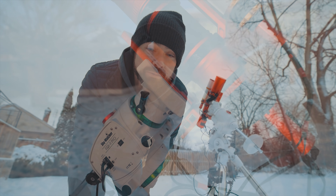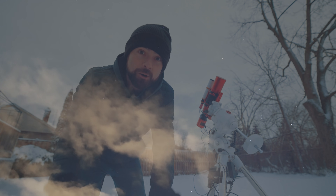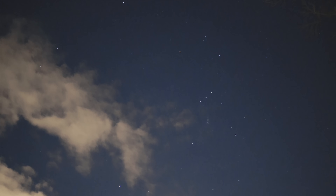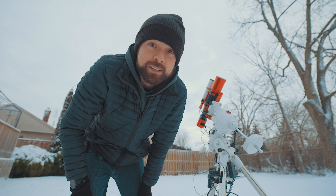One of the toughest parts about shooting the Rosette Nebula is intentionally ignoring the showstopper known as M42, or the Orion Nebula, nearby. And trust me, I thought about shooting the Orion Nebula again tonight, but it's the Rosette's turn.